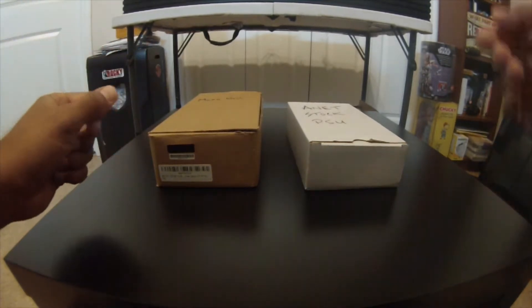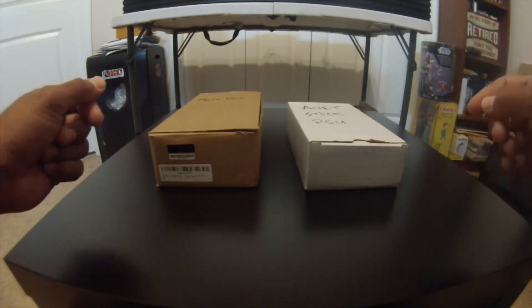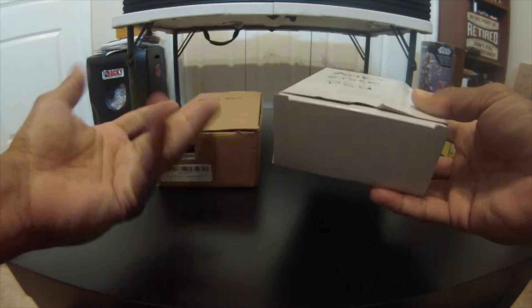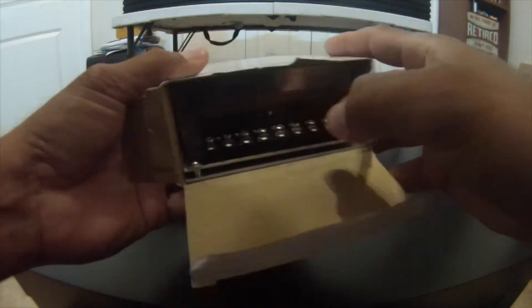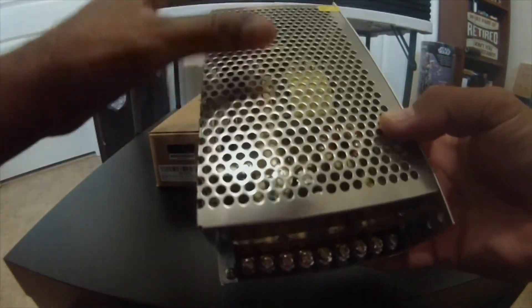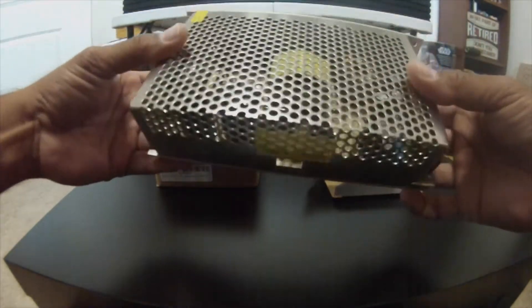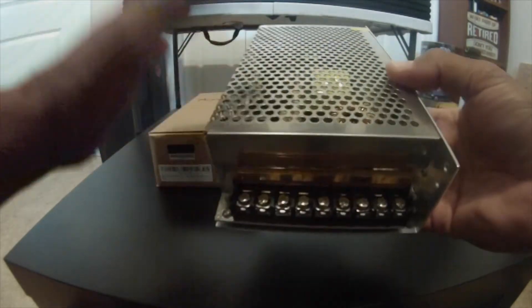Hey everyone, Happy Extruder here talking about some power supplies. I recently bought an Anet A8 and I knew the stock PSU that came with it was not that great — they give you a watered-down power supply unit. Safety-wise I was really concerned; there was no fan on this. A lot of people bought it and put their own fans on, but I don't like to put watered-down stuff on any of my devices.